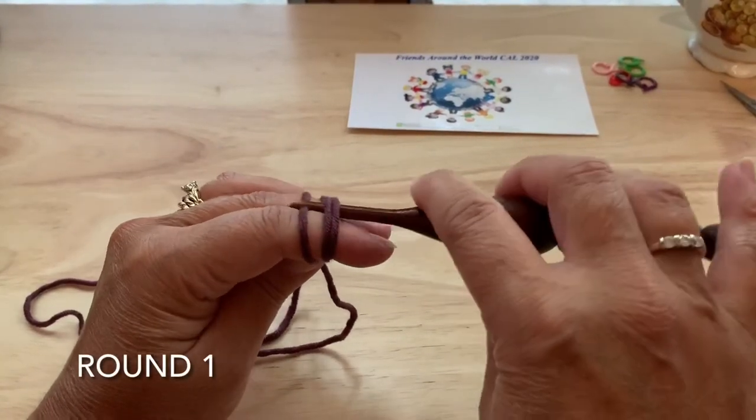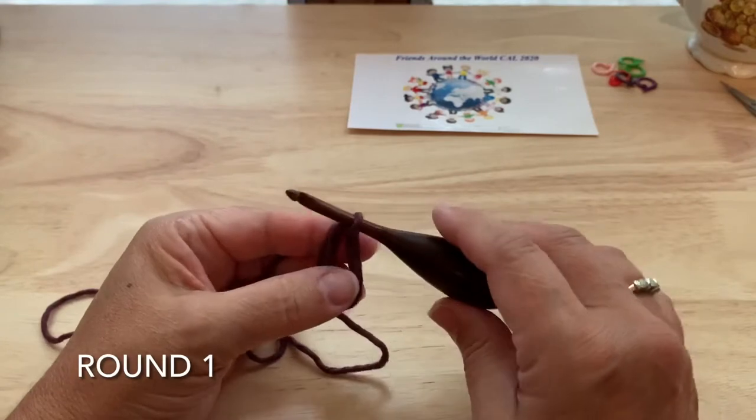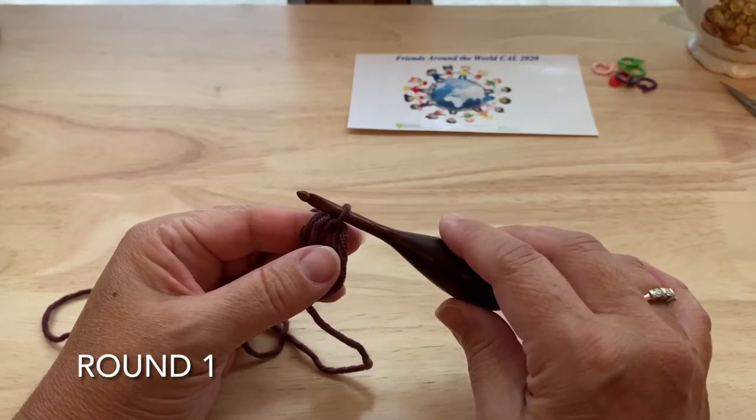Round one, we're going to start with the magic ring. I use the double magic ring technique; you can find that introduction if you are not familiar with it.